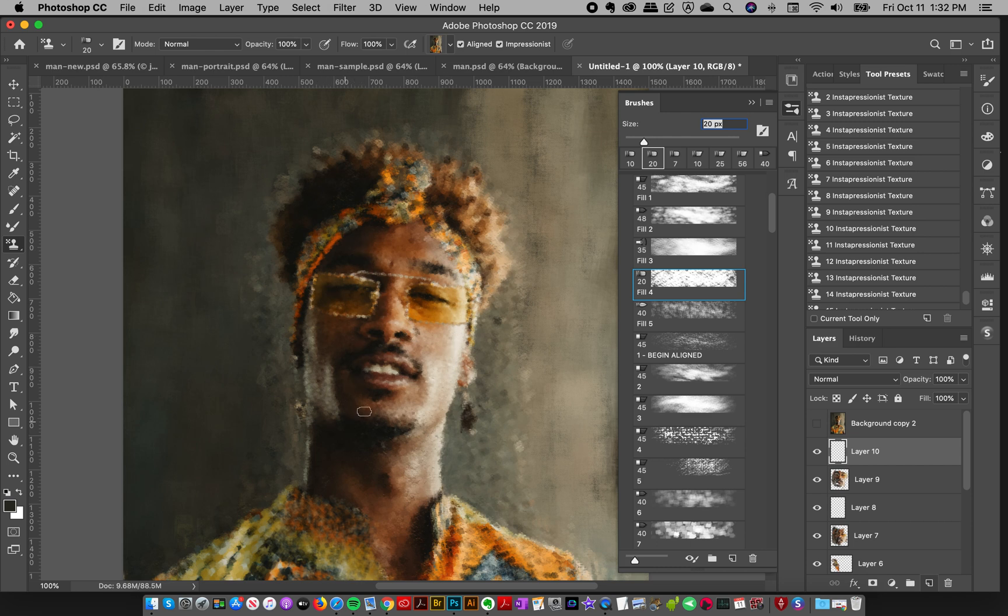One tip about working with detail: if you're laying in an area like this face and you want it to be more detailed, painting back and forth will be pretty aligned depending on your brush size. But if you want it to be slightly more aligned, paint all your strokes in one direction to start rather than going back and forth — that's going to make sure it's more aligned.